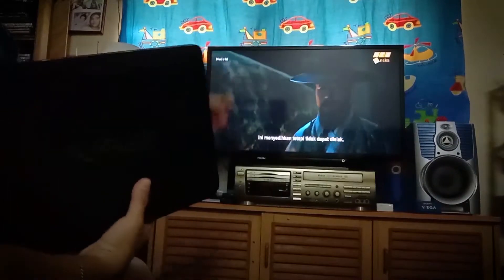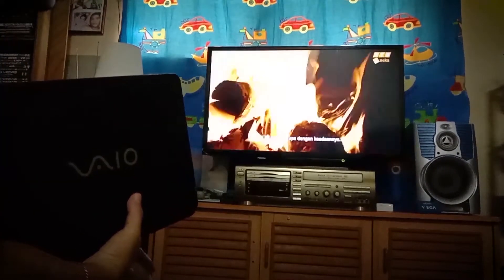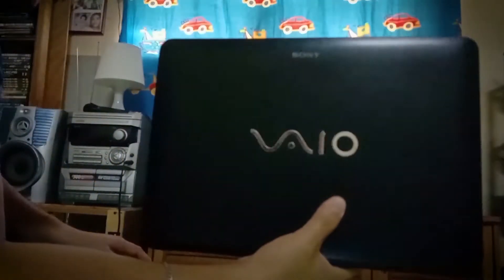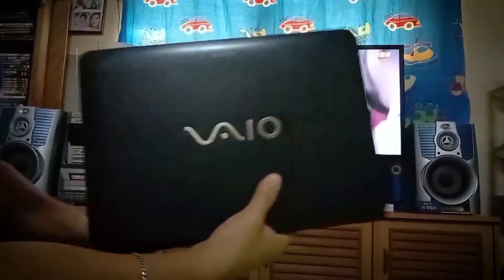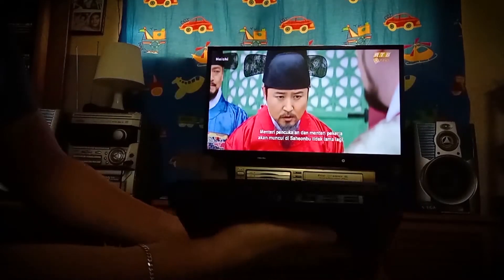My TV is just a basic TV and I want to watch my favorite Netflix videos on a bigger screen. So I'm going to connect my computer via HDMI connection.